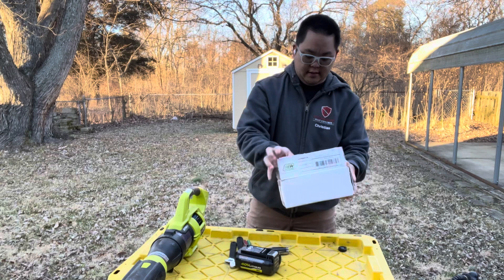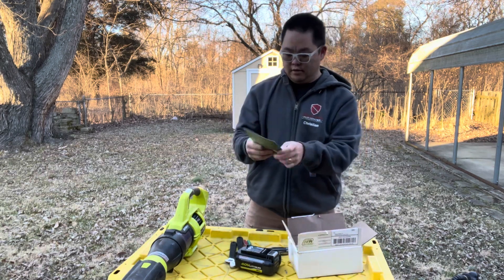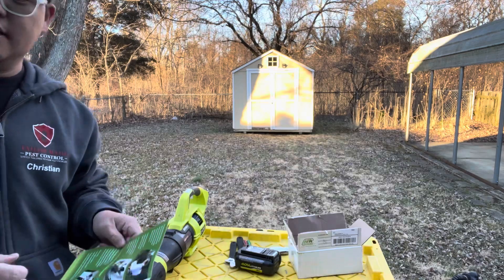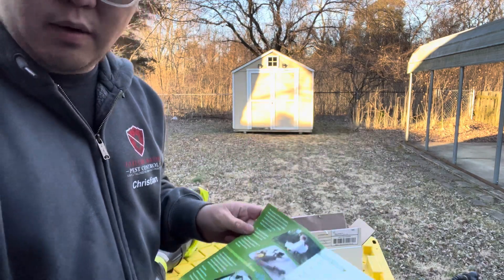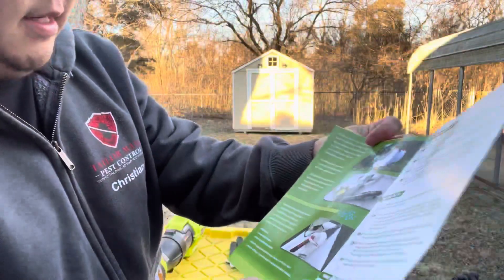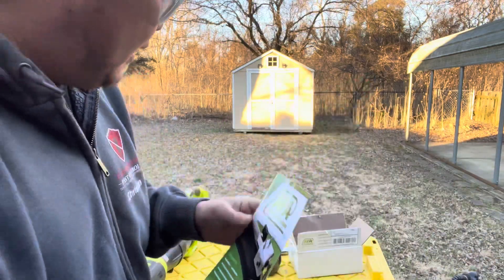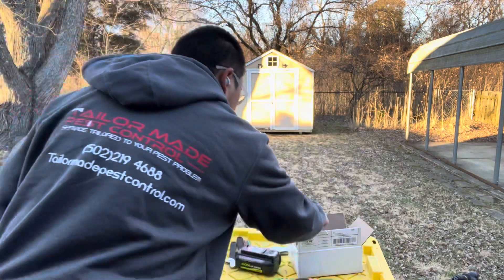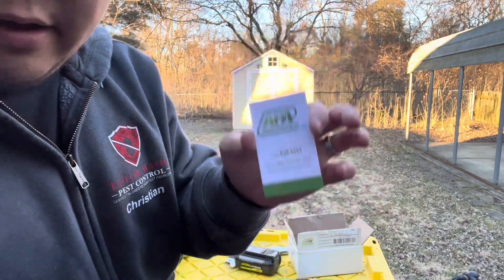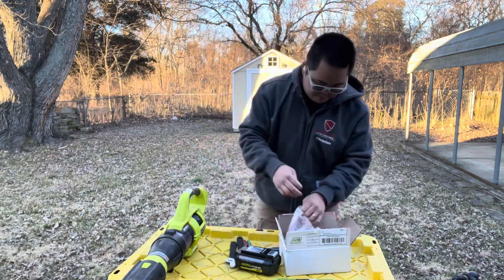So we unboxed it - it's got a cool write-up showing you how to use it with assembly instructions. You can see it's got great instructions. He was using a Chapin and a Stihl blower, but like I said, you can use anything. It's got a card - the owner is Clayton and you can give him a call if you have an issue.